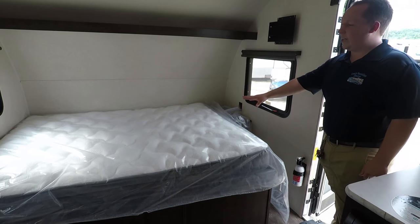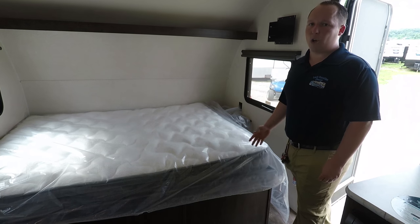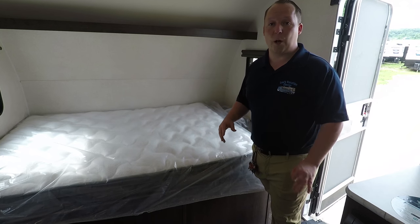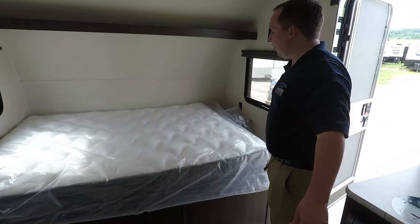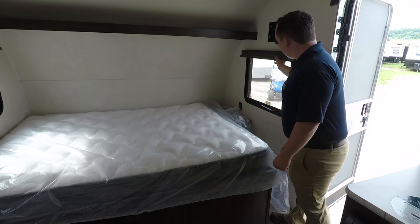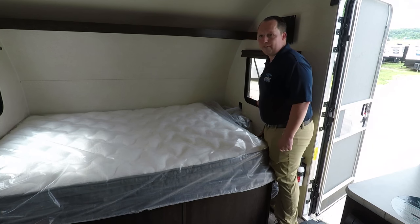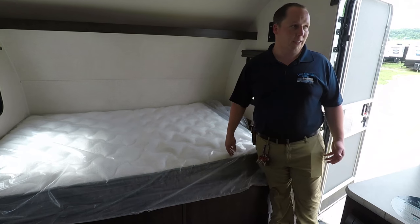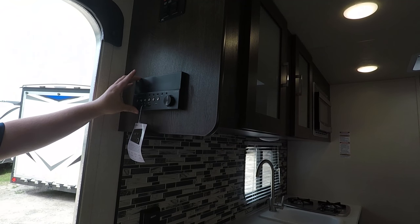Entering through the front door, right here is a queen-size bed. A lot of people don't like these beds because they say they can't walk around it — and this floor plan isn't the floor plan for you if that's the case. But this is an awesome bed because now you don't need a Murphy bed, and you still get your sofa and dinette. Here is where a TV mounts. You have windows with privacy blinds and a screen for circulation. You do have power outlets and a place to set your cell phones while they're charging. Right here is your Furion sound system — you can use it inside and outside, for radio, and you can sync it up via Bluetooth for your cell phone to listen to music.